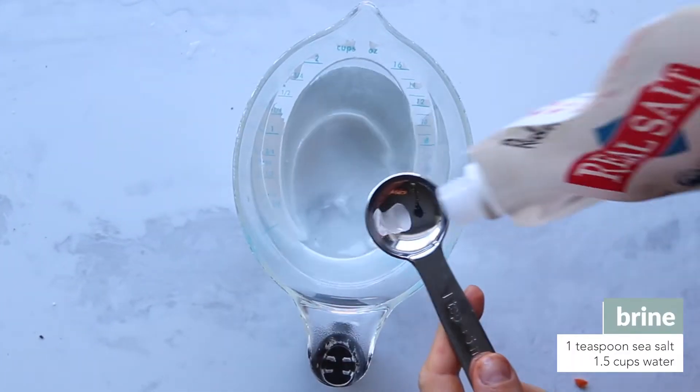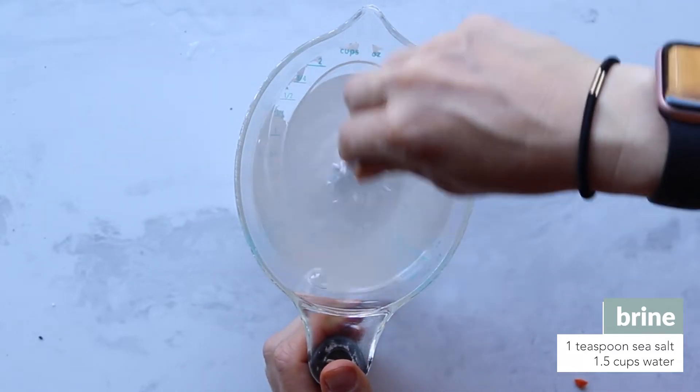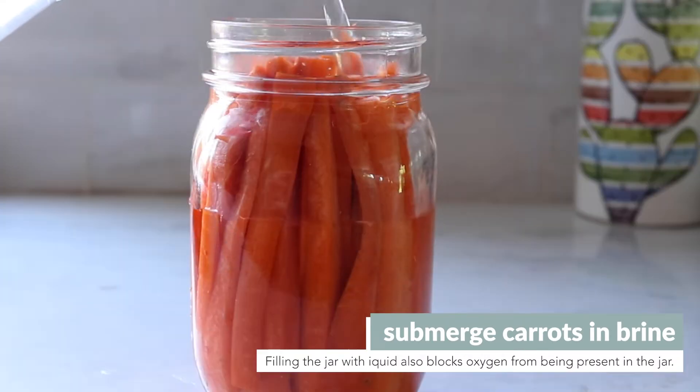In a separate cup, make your brine, which is just salt and water. Make sure to stir until the salt is fully dissolved. Then pour that into the jar with the carrots until the carrots are completely submerged in the salt water.